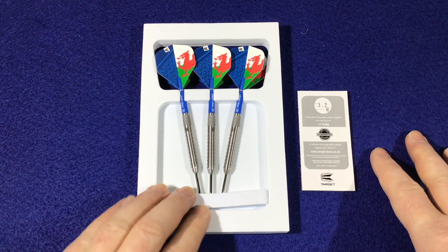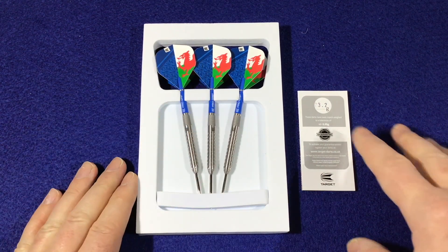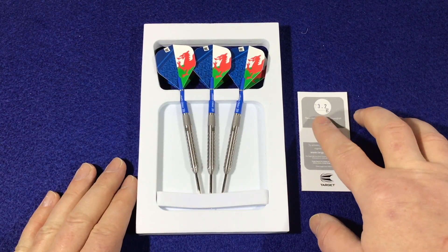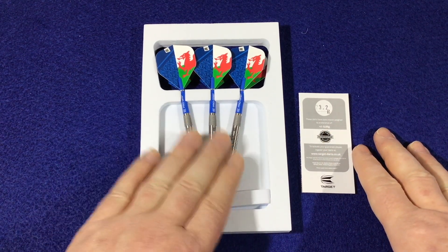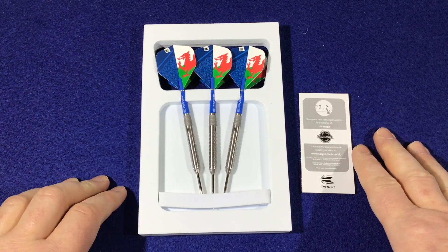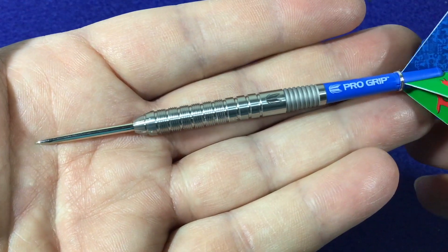Let's open this up. As always with Target Darts, you get the foam packaging with your darts fully set up, and a little flyer telling you the match weight for the barrels. The match weight is 23.2 grams per barrel. Now let's have a closer look at the barrel itself.